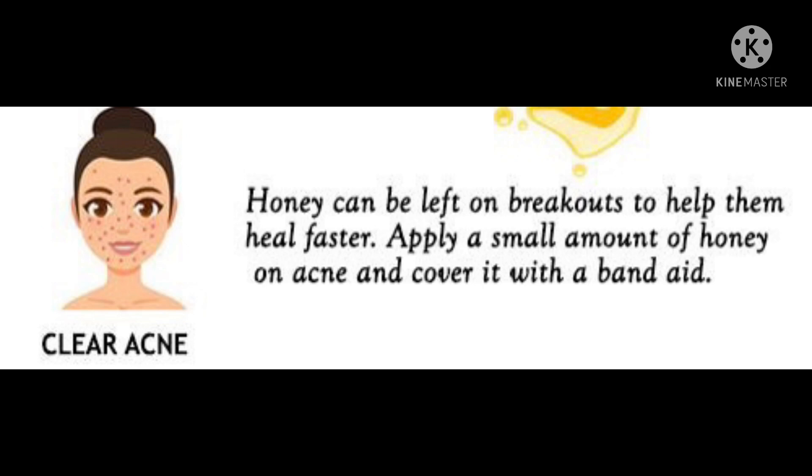Honey can be left on breakouts to help them heal faster. Apply a small amount of honey on acne and cover it with a band-aid.